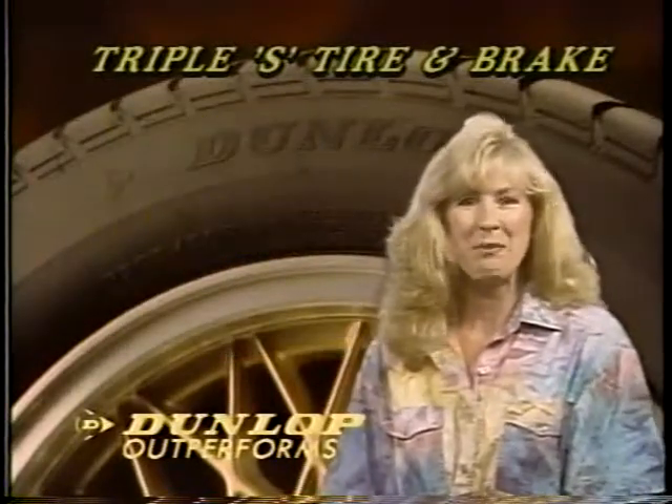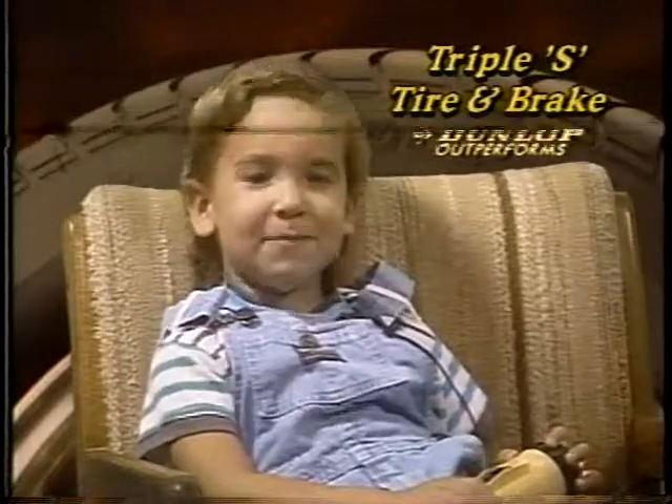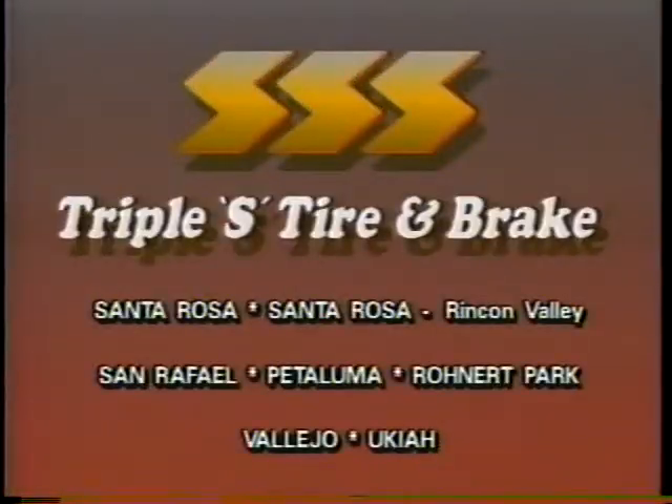Derek the Triple S Tire Boy says: affordable quality, exclusively at Triple S Tire and Brake. We're in the White Pages.